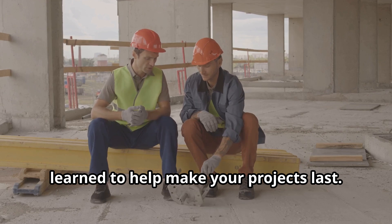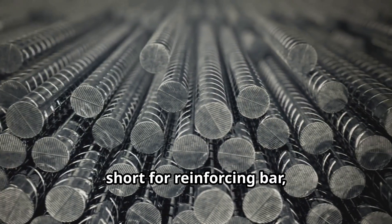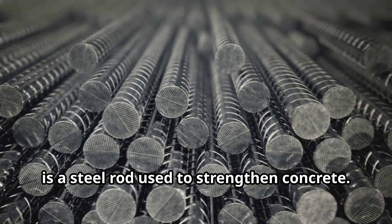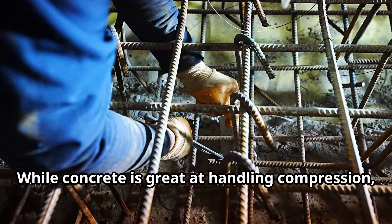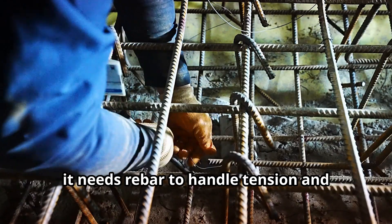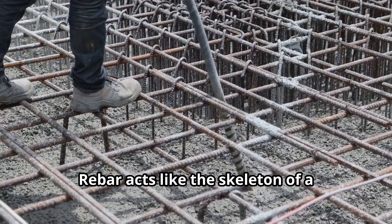Rebar, short for reinforcing bar, is a steel rod used to strengthen concrete. While concrete is great at handling compression, it needs rebar to handle tension and prevent cracking. Rebar acts like the skeleton of a concrete structure, providing the reinforcement it needs to last.